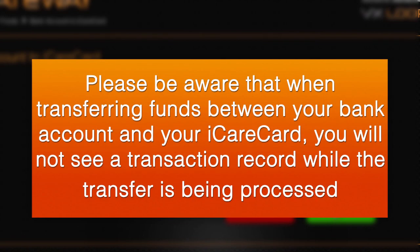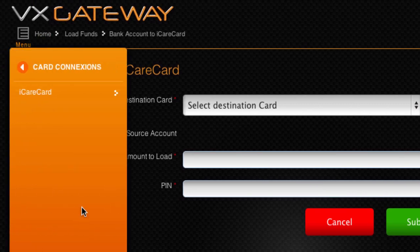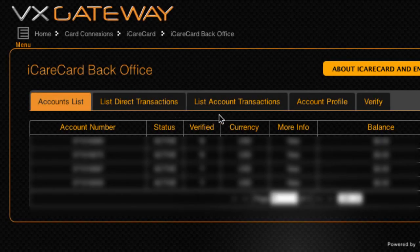Please be aware that when transferring funds between your bank account and your iCareCard, you will not see a transaction while the transfer is being processed. You will only see a transaction record within the iCareCard back office at the List Account Transactions tab, when the funds clear into your iCareCard account within five business days.